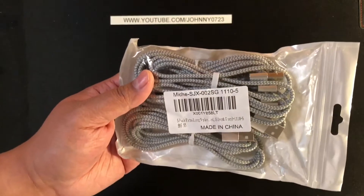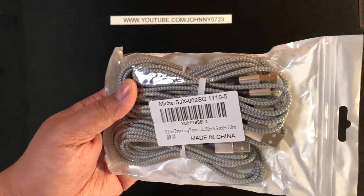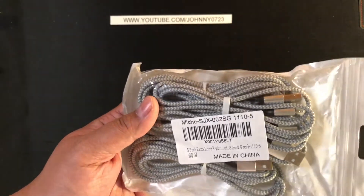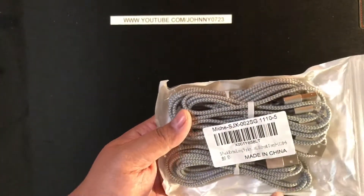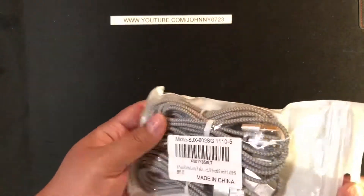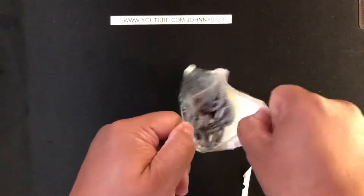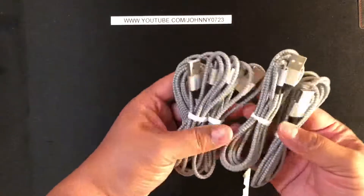These go between $13.99 and $17.86. I paid somewhere in the middle, around $16.86. The prices fluctuate based on color options and choices. So this is two three-footers, two six-footers, and one ten-footer, and I paid $16.86.